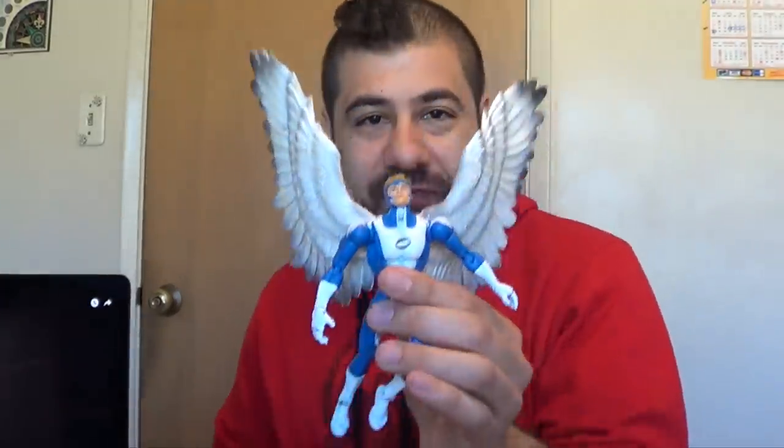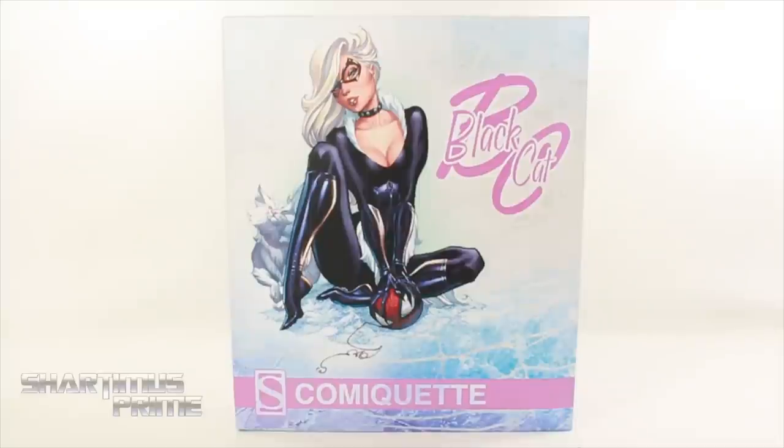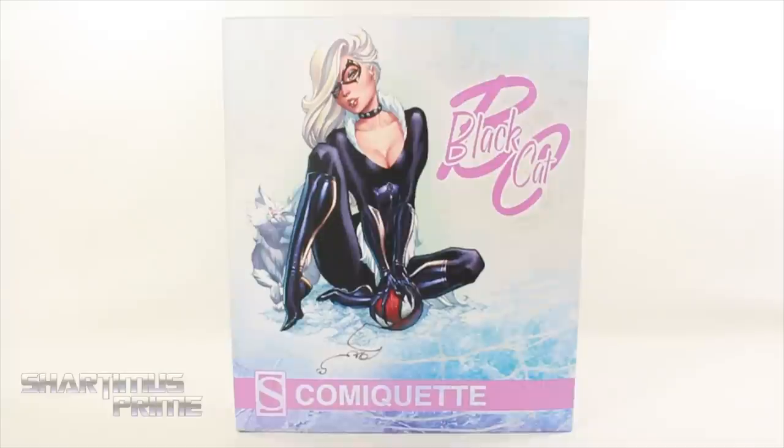I mean, this guy doesn't even know how to put the wings on an angel figure correctly! What's up, you guys? Shardomast Prime here doing another Sideshow collectible statue review — the J. Scott Campbell Spider-Man series Black Cat Comiquette statue. This is the Sideshow exclusive version right here.